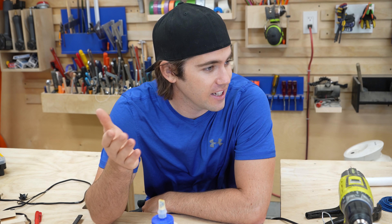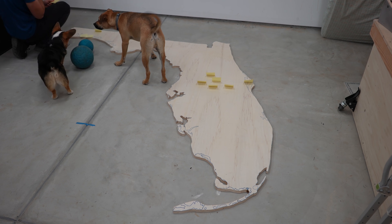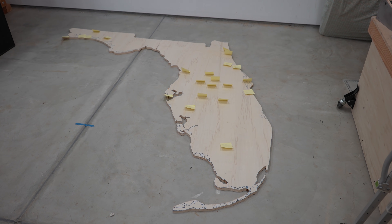Thank you so much for all these suggestions for the Florida Marble Machine. I went through all the comments, compiled a huge list of everything that you mentioned as well as a lot of the things that I researched. And then I started putting post-it notes all over the Florida state, marking all the different things that I'm going to build. So let's jump right into it and start building some stuff.